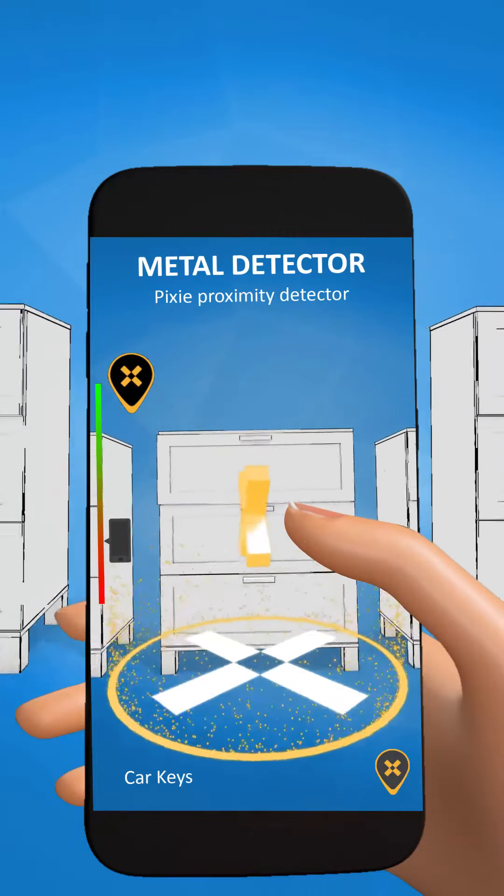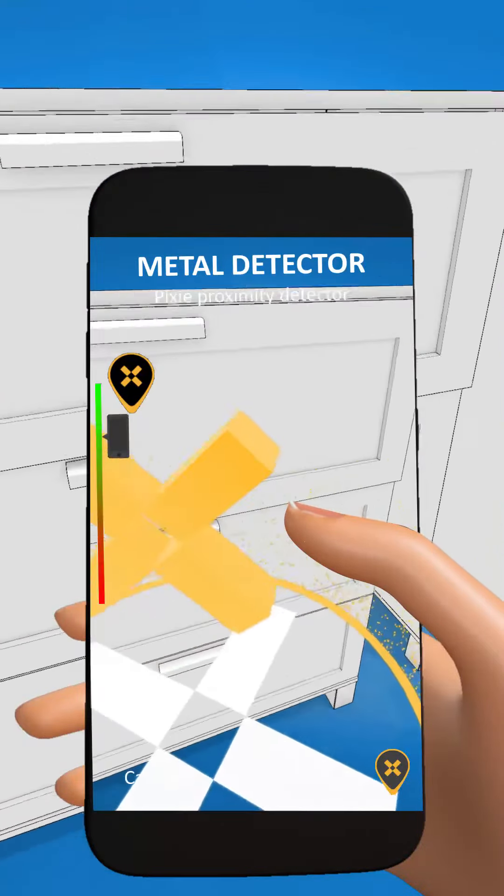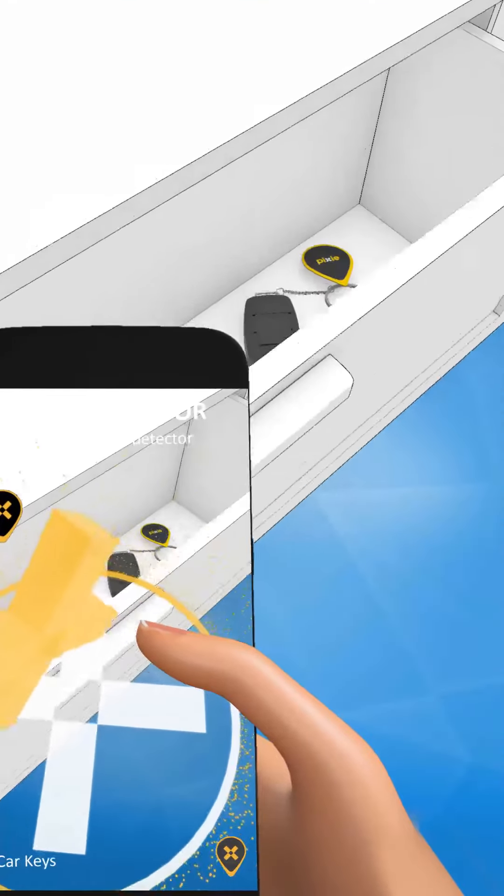When you are within 5 feet of the item, the app acts like a built-in metal detector, beeping as you get closer. Found it!